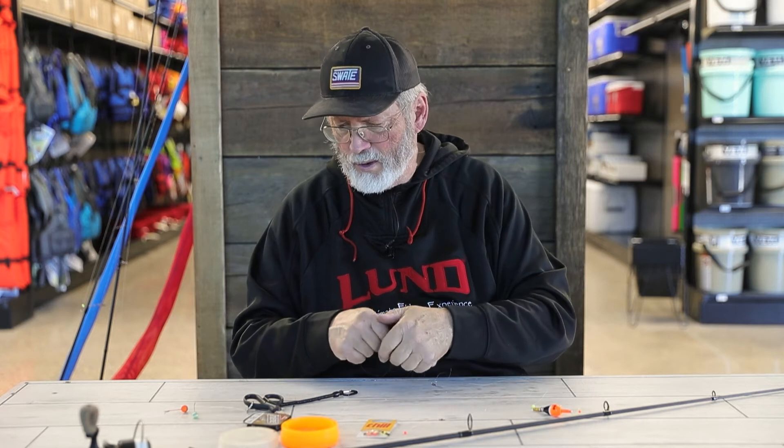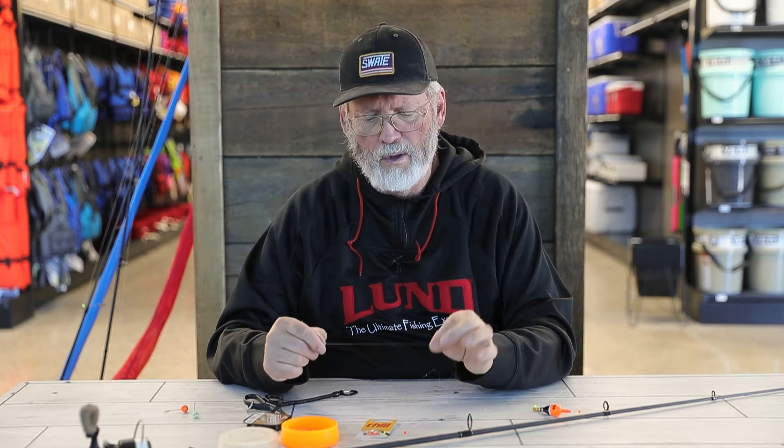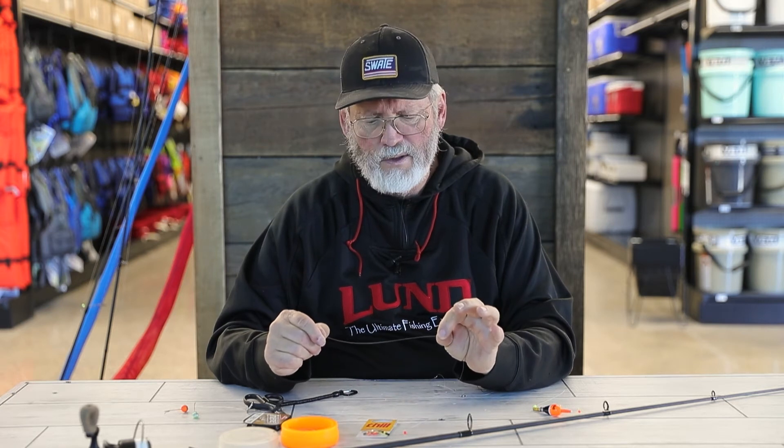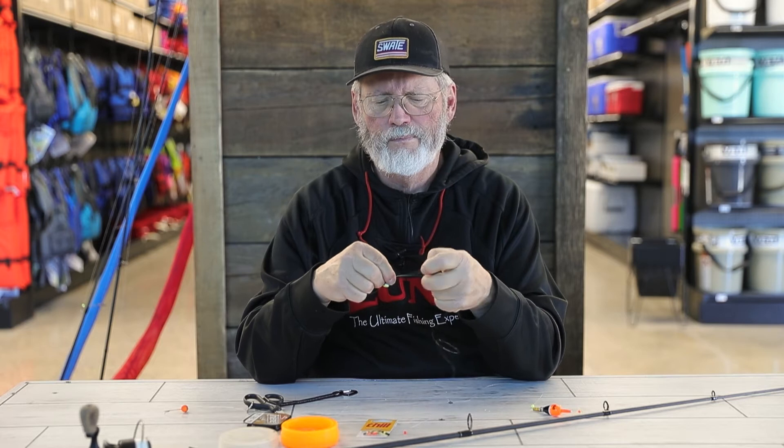So the full setup is: bobber stop, bead, slip bobber, bead, barrel swivel, and a leader. When slip bobbing you can use quite a variety of terminal tackle — you can hook just a plain hook with a BB sinker, or a lot of times I'll use small jigs. This one's a little bit big but you can see it better. I would just tie that jig on with the same Palomar knot I've used for everything else.